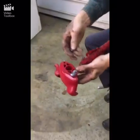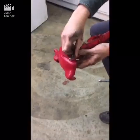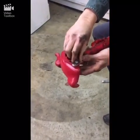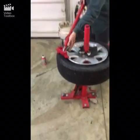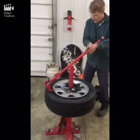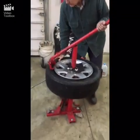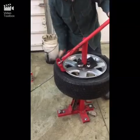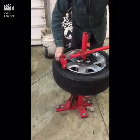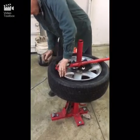So we pop this in, put this bolt on here, put the nut on — it doesn't have to be cinched down tight, in fact you want it to rotate. Put this down here and then put it into the rim. We're going to rotate it this way. We've got our lubricant on here, and we take our other classic Harbor Freight tire iron — these are about six bucks at Harbor Freight.